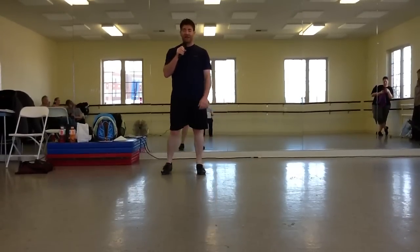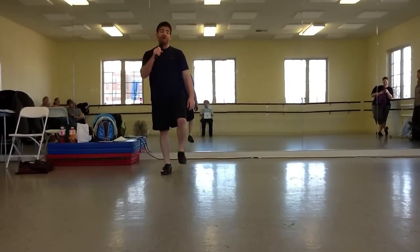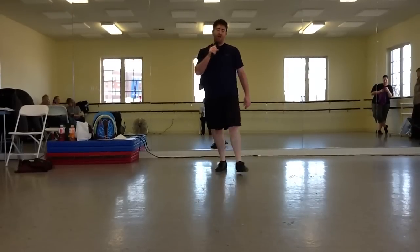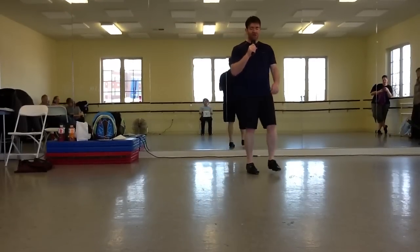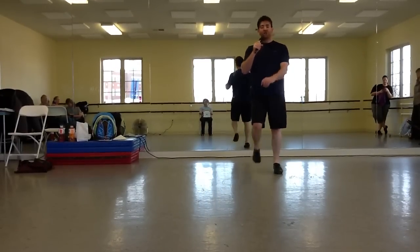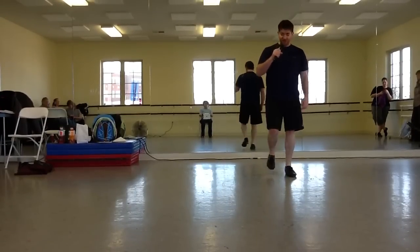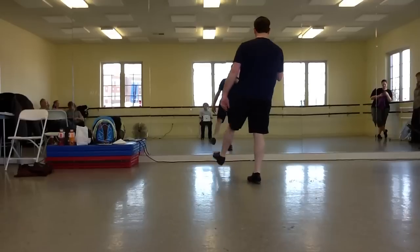You repeat that section again — the vine and the Laura's Way. Double one, two, three, four, five, six, stomp right foot, Laura's Way: stomp, double step, run, run, run, and heel. Chug, basic, and slur to the front, slur, and push.